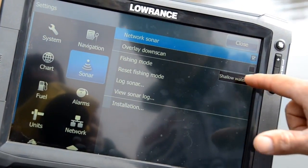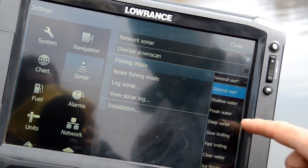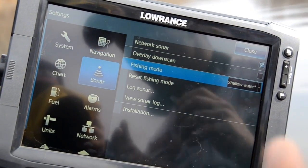They automatically come in general use — that's the factory setting, is general use. You want to reset that to shallow water. General use is zero to 2,000 feet; shallow water is zero to 400 feet.